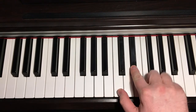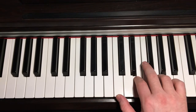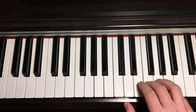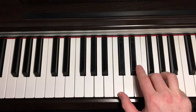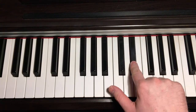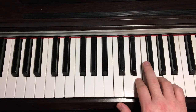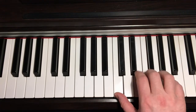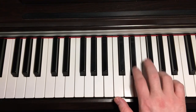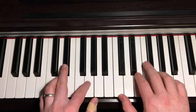So again, it's from the E-flat, hammering on to the E and the G. And then back to the C, F and A. Then finishing on the hammer-on from the E-flat to the E and the G. So all together, that first part is...